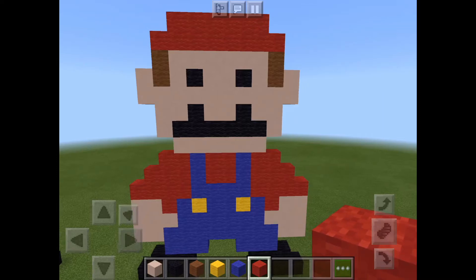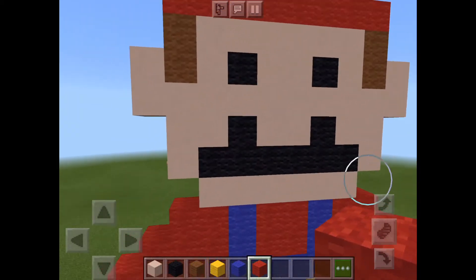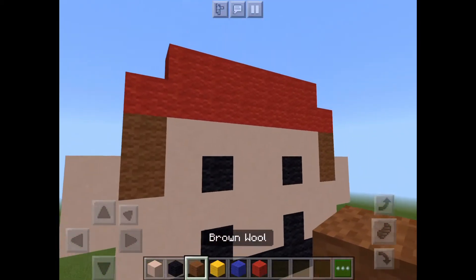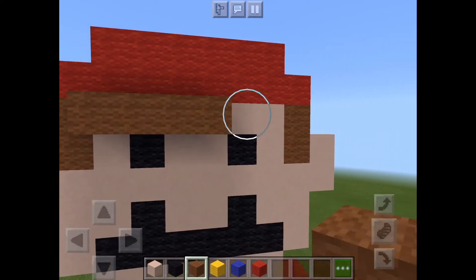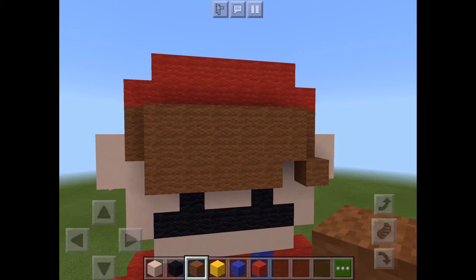Hi, it's Yoshi here. Today I'm going to show you how to add more detail to your Mario. If you don't want this on the back and you want it only on the front, just get some brown wool and place some hair like that, make it go down a bit, and then you've got some more detail to your Mario.